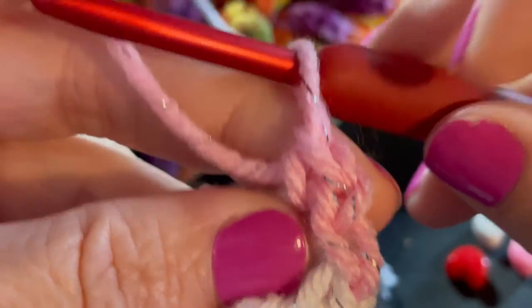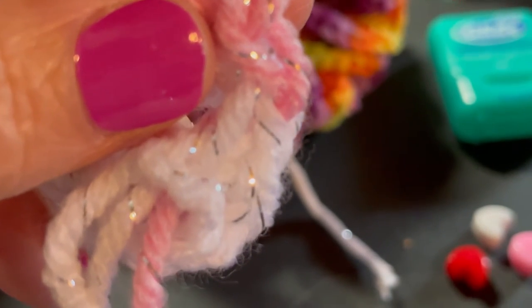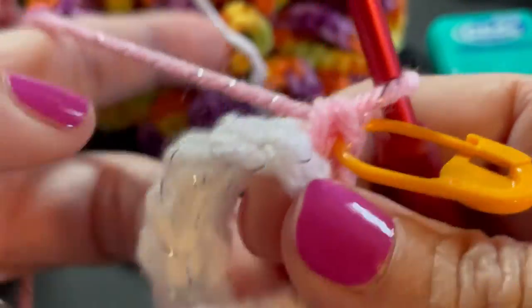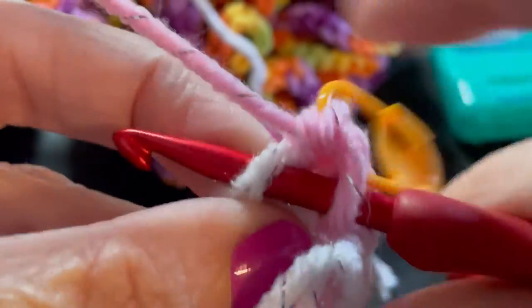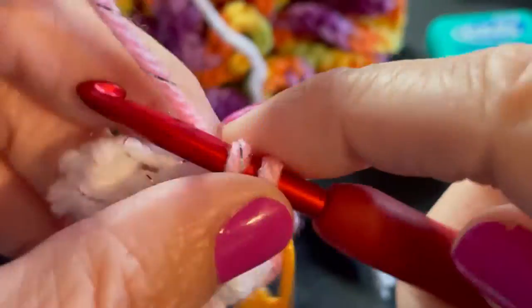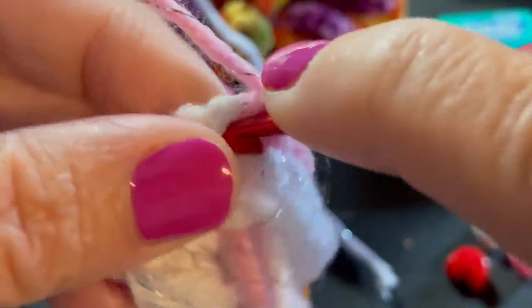If you want to use a stitch marker, this is where you would place it — I'm going to use one to make sure I've completed a full round and that everything is even. It really doesn't matter how many stitches you have. Now I'm going to work two single crochets into the next stitch. Our pattern for this round is: one single crochet in a stitch, then two single crochets into the next. So we alternate one and two all the way around.